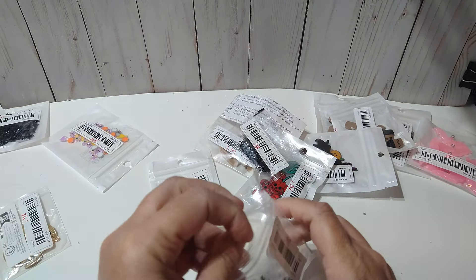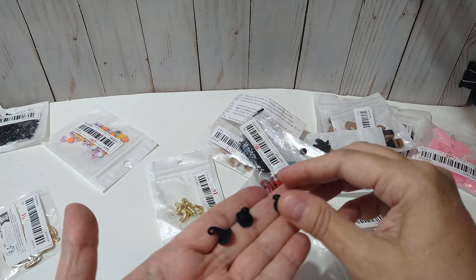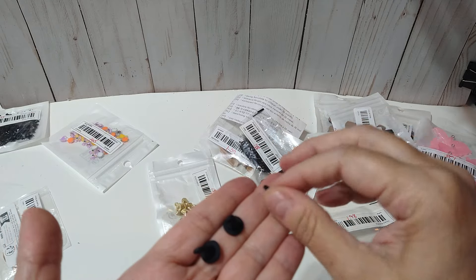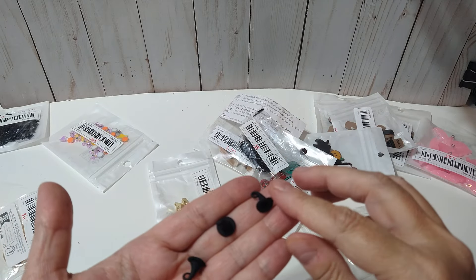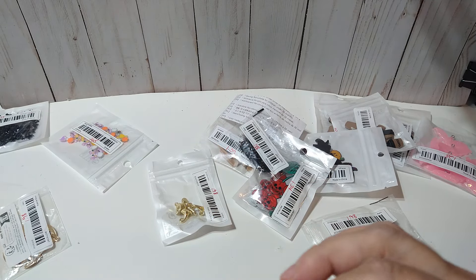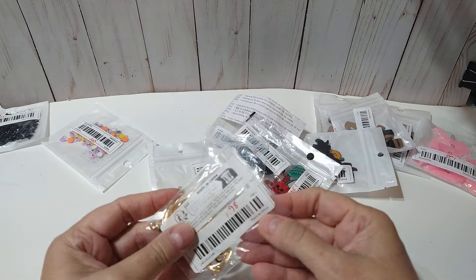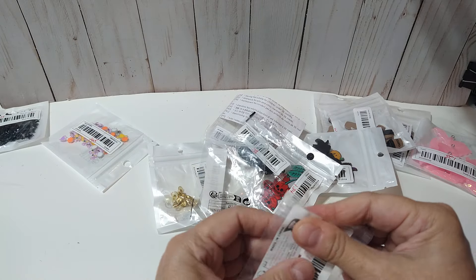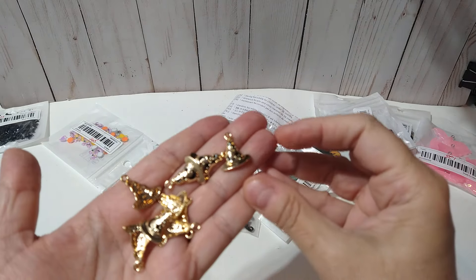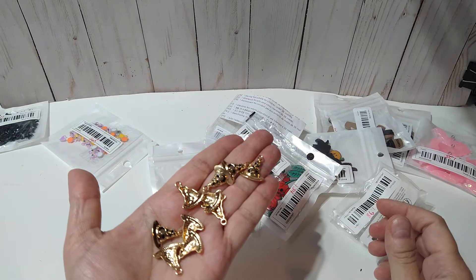$1.98. I did get the black too — I've had these in my stash before but I think I only have like two left. This black is like a matte but it has a real soft finish to it. So I was low on those. Then these here, $1.98, says there's ten pieces, and these are also gold witch hats with a little design — it's got some little moon and stars. There's ten of those.